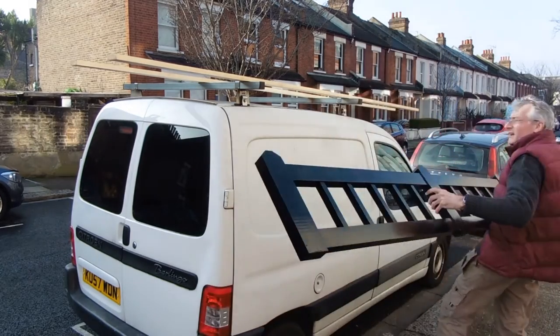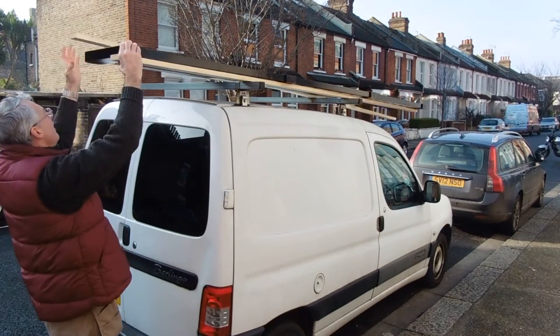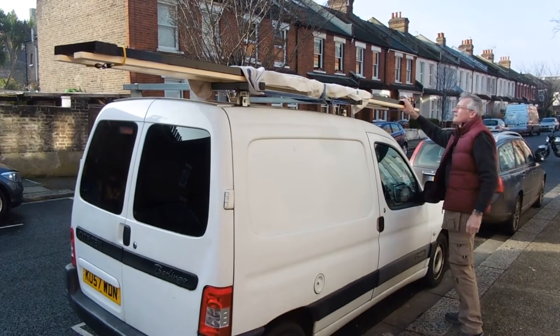I've got a couple of lengths of wood on top of the roof rack there, just to take out some of the springiness, because obviously the fence is only joined by dominoes in the centre, and you don't want to put undue stresses on those joins. Normally for anything bigger I'd get somebody with a bigger van in to do it, but for one little piece like this it's not worth it — we'll just stick it on the roof and lash it down.